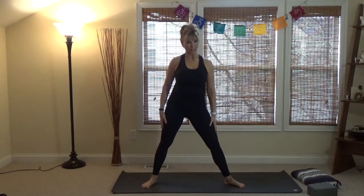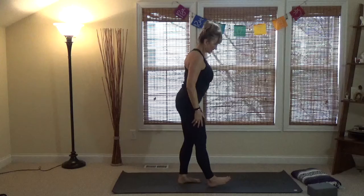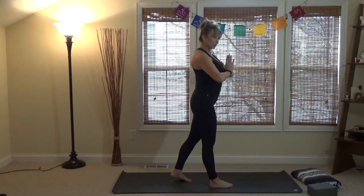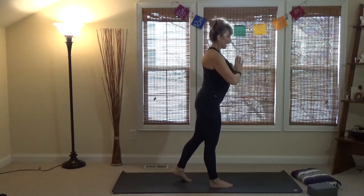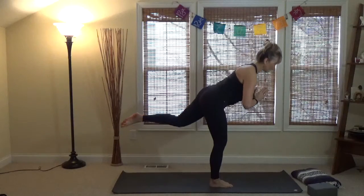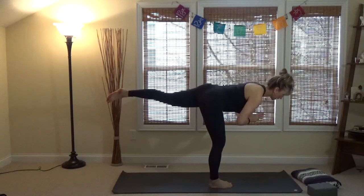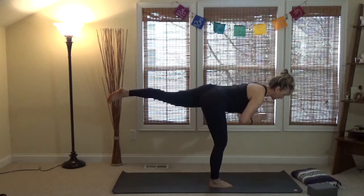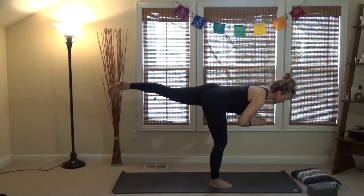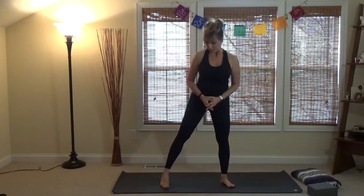Since we're in the warriors, Warrior Three is a balance pose. Step the right foot forward a little — in a flow we'd flow into this. Arms can be at heart center. Lift the left knee off the ground and extend it back. What we're going for in Warrior Three is the torso and that back leg forming one nice long line, with just a slight bend in the standing leg.